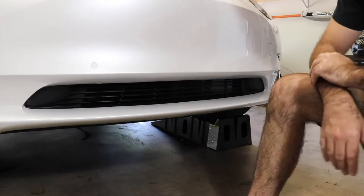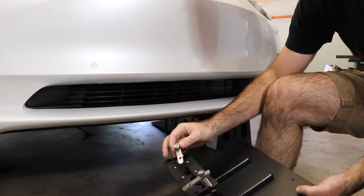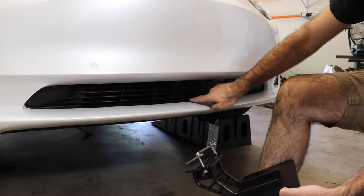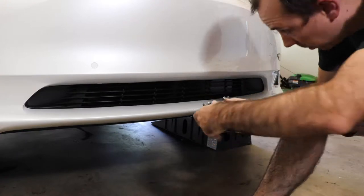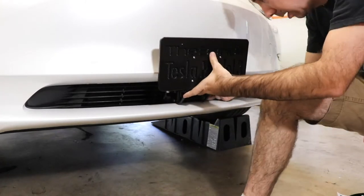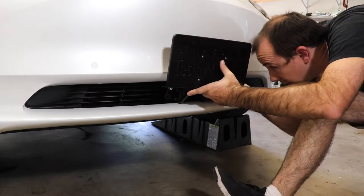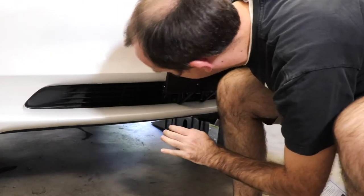Here we are at the front of the car, and the instructions say to take the bracket and fish these through the second row in the grill down. With this vertical rib being the center, we want one on each side. Go ahead and fish them through there — like that. There's one side, and there's the other.